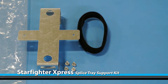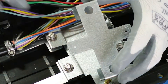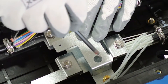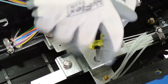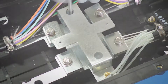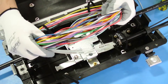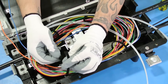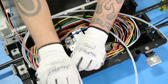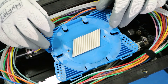Your splice tray support kit should include the following. Secure the mounting bracket with two screws onto the strain relief bracket of the Starfighter Express. Route the slack cable around the inside perimeter and secure it with the Velcro straps. Place the splice tray on the mounting bracket and secure it with two screws.